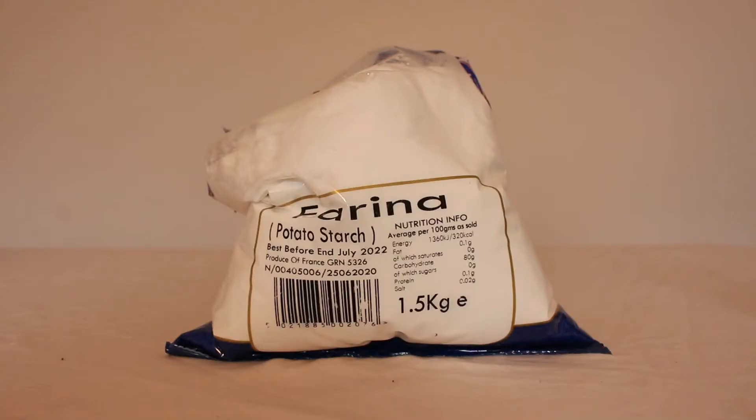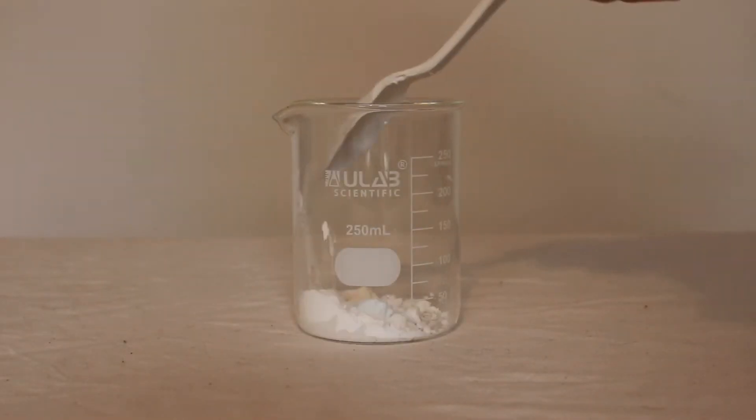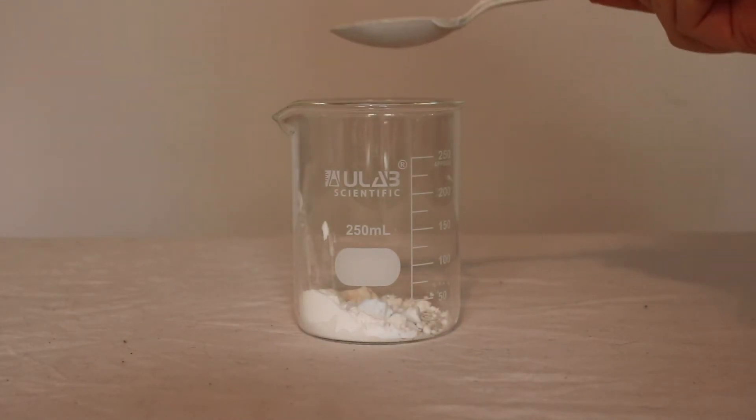So we're going to start with starch. This is potato starch — it has been extracted from potatoes and dried to this white powder. Starch is a polymer. It's found in most of the carbohydrate plant food that we eat, including potatoes, rice, wheat and corn. It's actually a branched polymer, which means it's quite big and bulky. We're going to use this as the polymer that we're going to turn into a plastic.